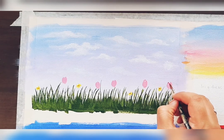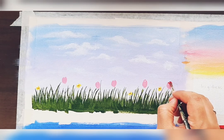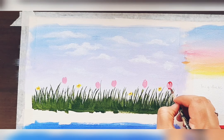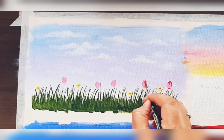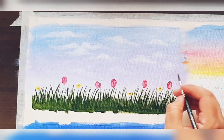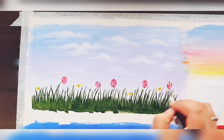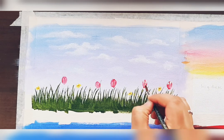Now take dark pink color and just highlight the flower by painting the borders. Take a zero number brush and with a little bit of paint on that moist brush, mark the dark pink outlines. Then add some white color on the top to make it look more realistic.